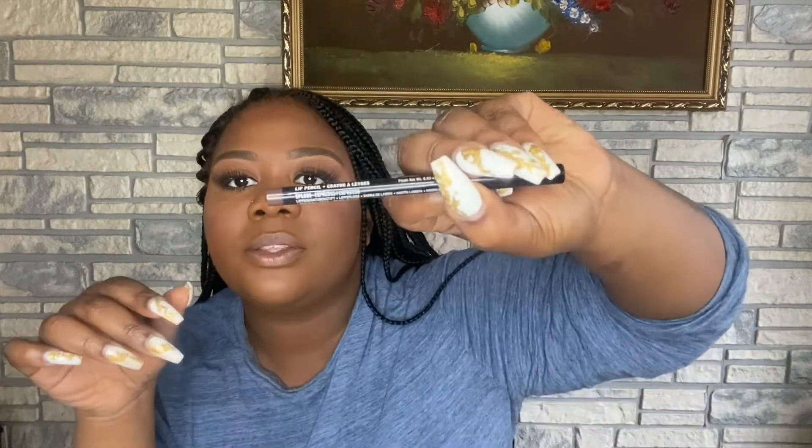Now we're taking my NYX lip pencil in the color Espresso — we're going to line my lips completely with this color and also fill in my top lip completely.